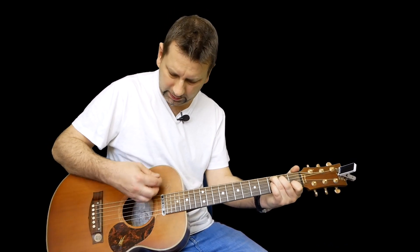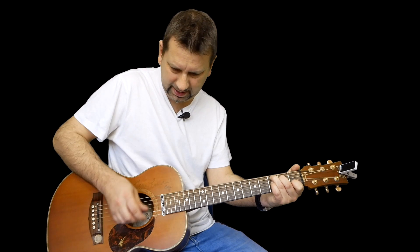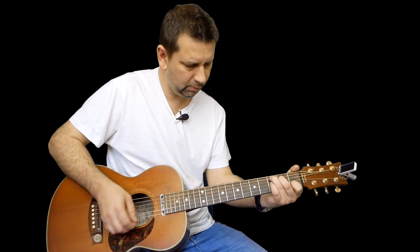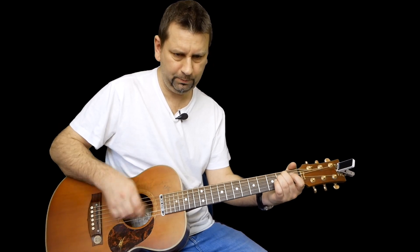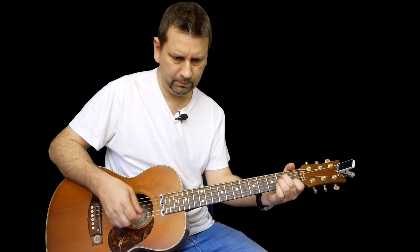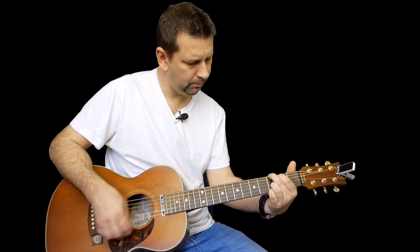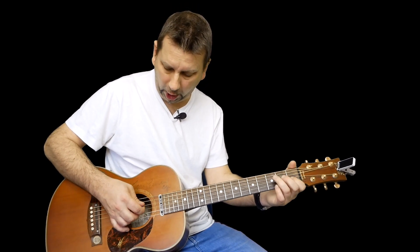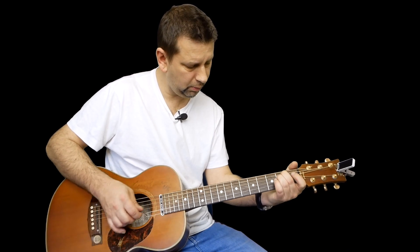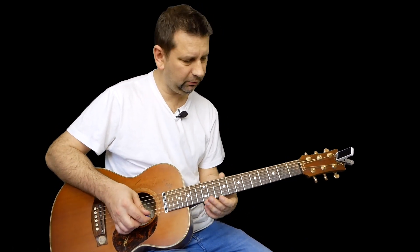I'm doing a chord scratch by hitting the strings and at the same time bringing my right hand down, so you get that noise. When I do that bit at the end, I hit the chord, then nothing, then open. It sounds quite good.